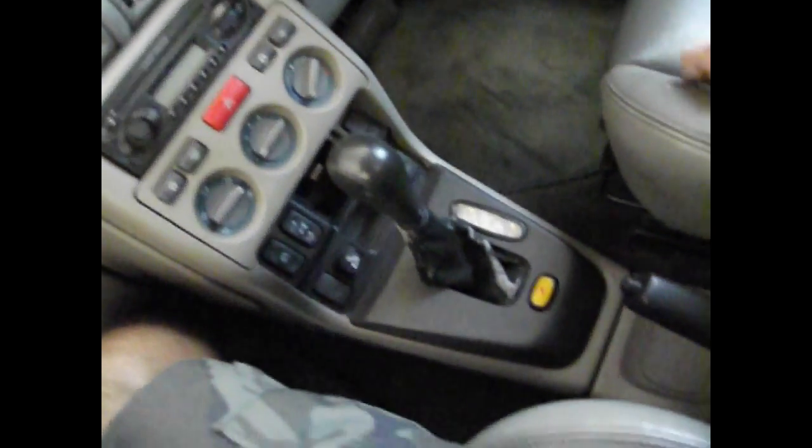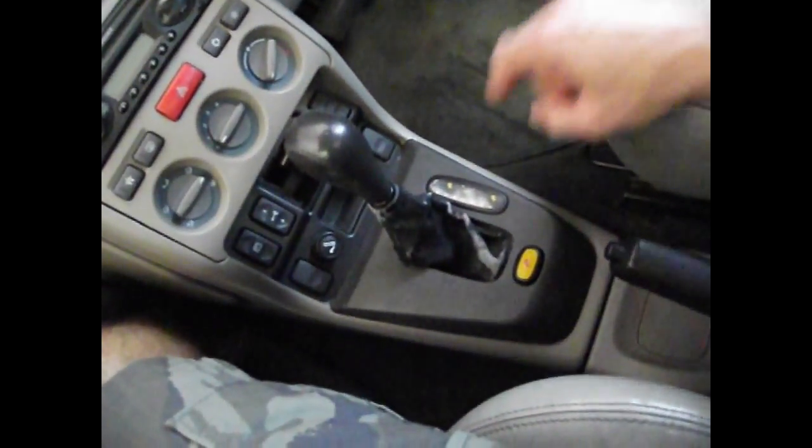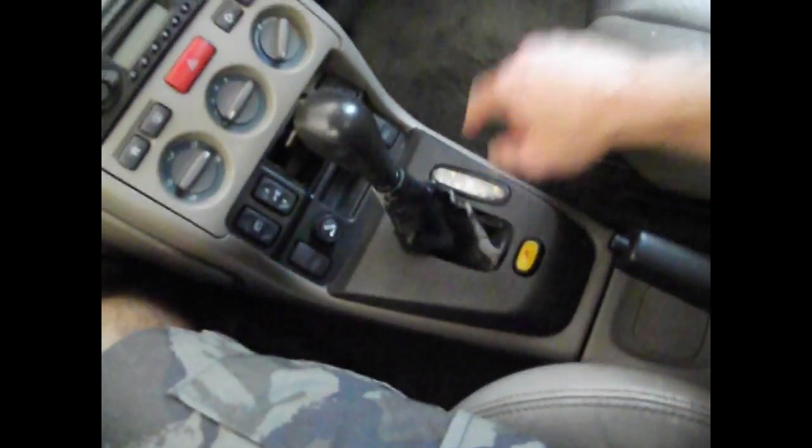Another time it would really be rough is when you'd put it into drive from anything else. So if you have it in neutral then you go to drive, or if you have it on park, as soon as you shifted into drive, it was really - it was like a jerking forward motion, almost.